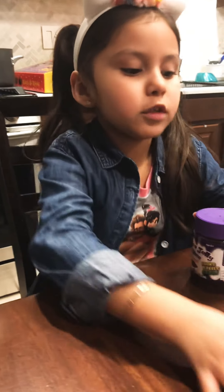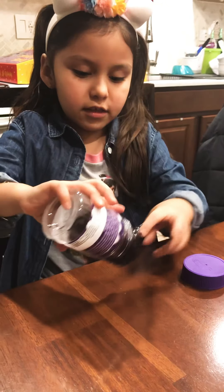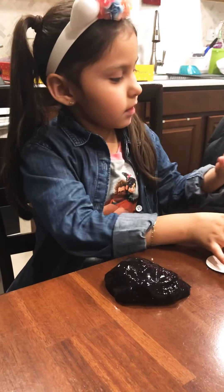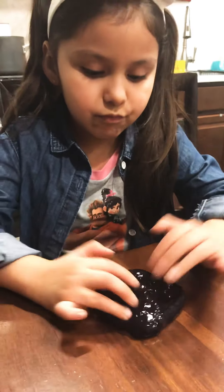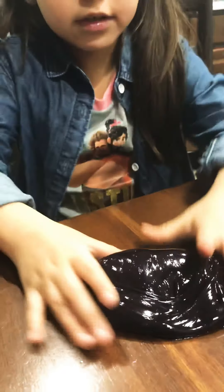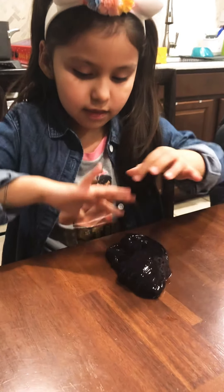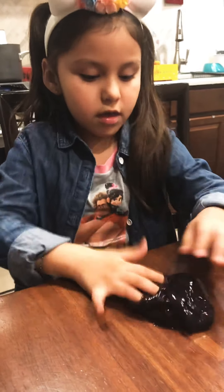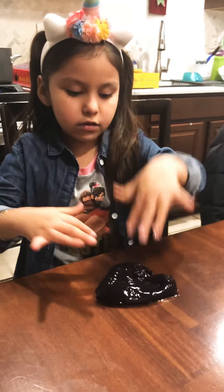Then I got a grape jelly slime. It's really sticky, and it got a little bit on my hand — it's sticking out. It smells so good, it smells like soap. And it's a little bit wet because of the activator.